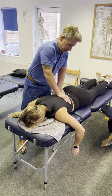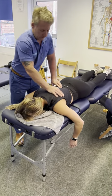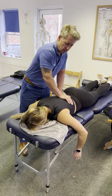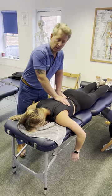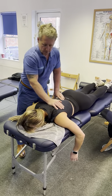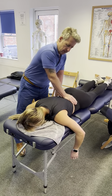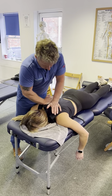Some soft tissue work because the muscles are a bit tight and the joints are a bit stiff. My thought process is that a stiff muscle will cause a restricted joint, and a restricted joint will cause the muscle to become tight. So if you can treat the muscles and treat the joints, it's a win-win for patients.